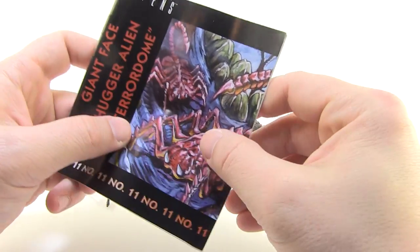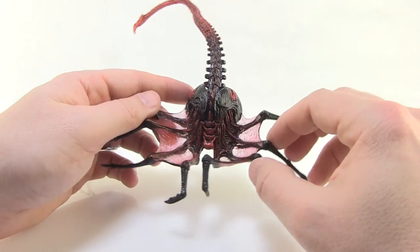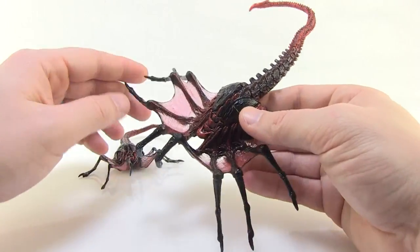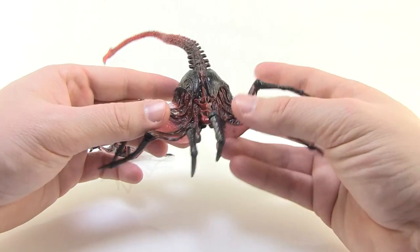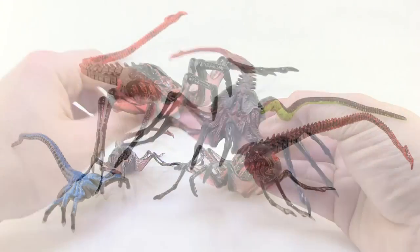Unfortunately I don't own the vintage Kenner facehugger, otherwise I'd be able to compare them side by side — I really wish I had it. But I will say I still really, really like this. It's a little non-traditional next to the rest of your figures since the articulation is quite a bit different. It's not quite as big and bulky, but it still makes for a great addition to the shelf.